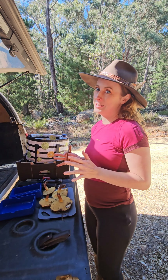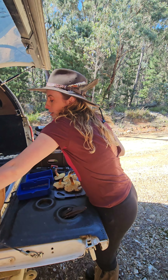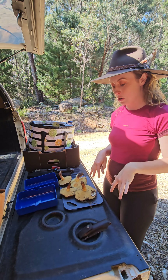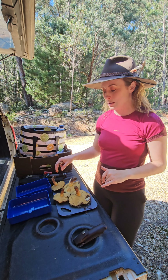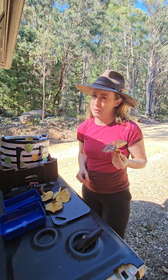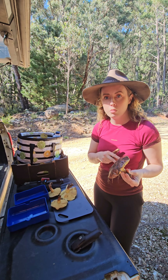Hi! We're out here finding some edible mushrooms near Oberon today. It's the season — it's autumn. We've got some saffron milk caps, which I'll show you how to do in a second, but first we're going to do something I've always found quite intimidating, which is slippery jacks. They look really gross, but actually most of the visible part of the mushroom we don't eat — we're going to prepare it so that it's delicious and no longer so unappetizing.